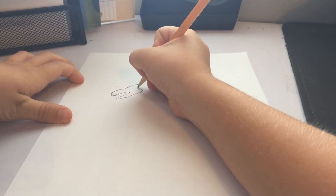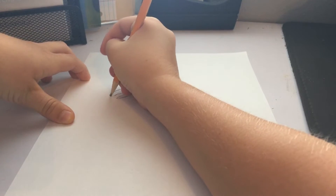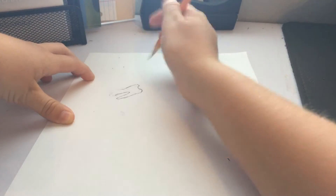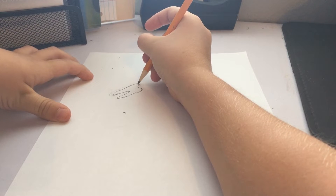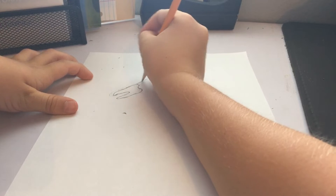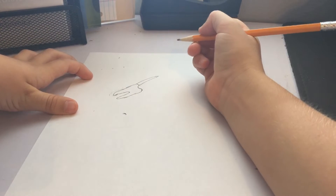And then you loop back around. And then if you want, you could make this a little more pointy, like that, or anything. And then right here you have to draw a horn. Make it just a little pointy, like that.